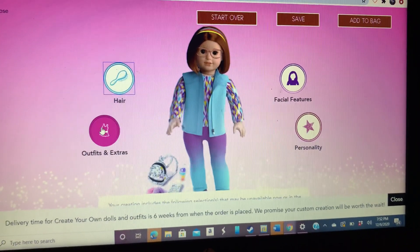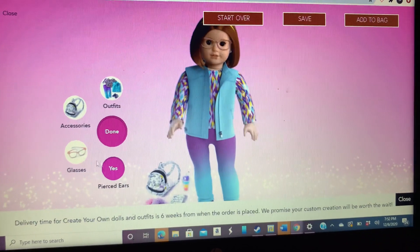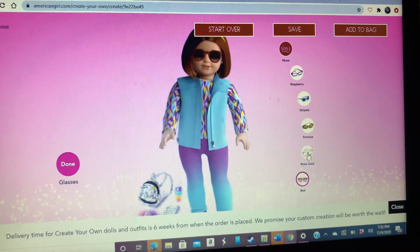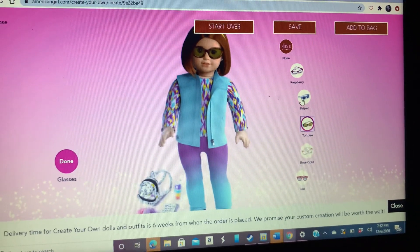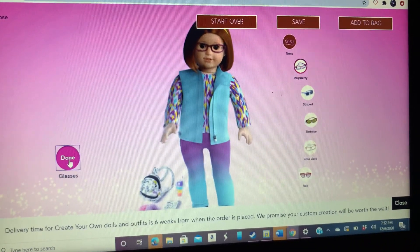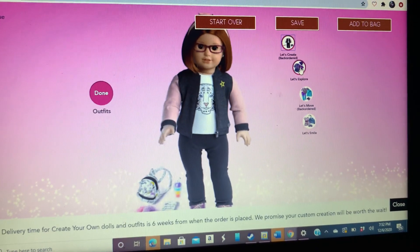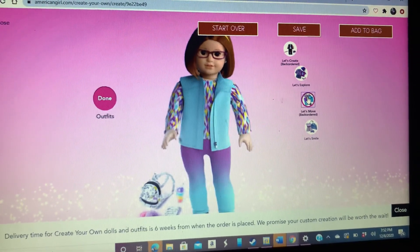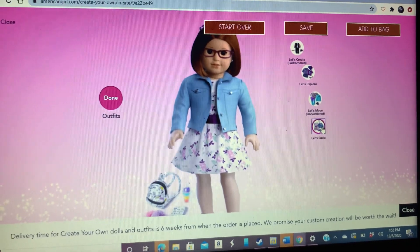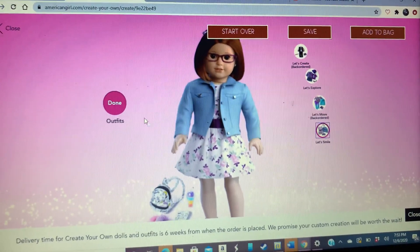Next is the outfit. So here we go. I need pierced ears because I have pierced ears. I'm going to go to glasses because I have glasses. There's red, rose gold, turquoise, striped, and raspberry. My glasses are pink, so I'll pick those. Done. Outfit — let's see. So let's create, let's explore, let's move, let's smile. For right now I'm going to pick smile because I like that outfit. I do really wear that outfit. Done with that.